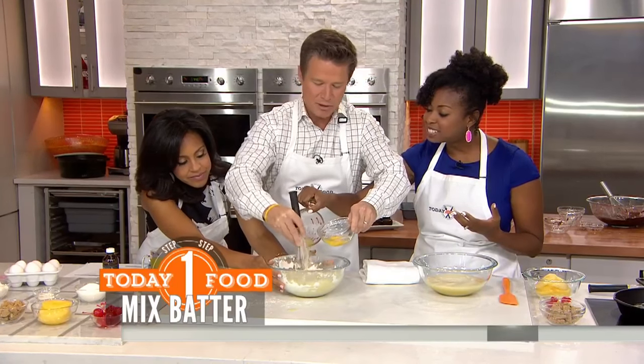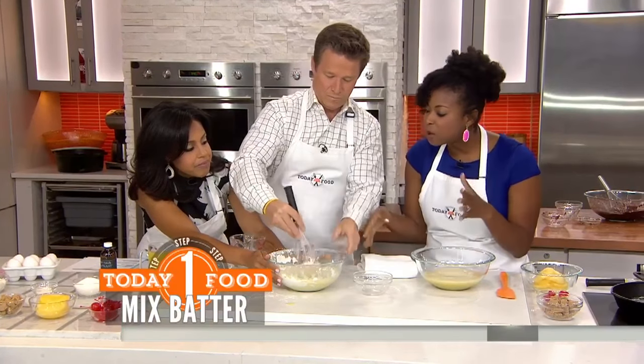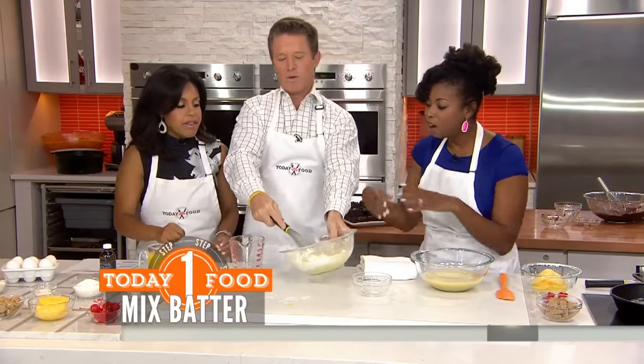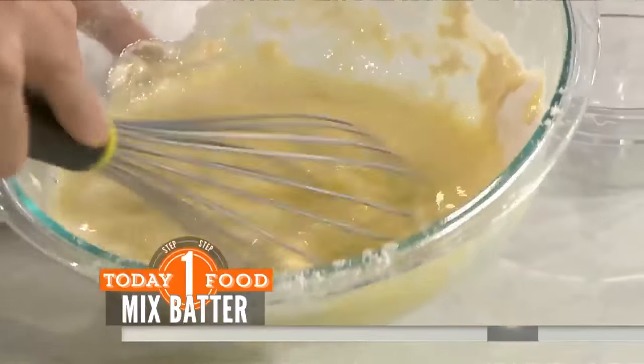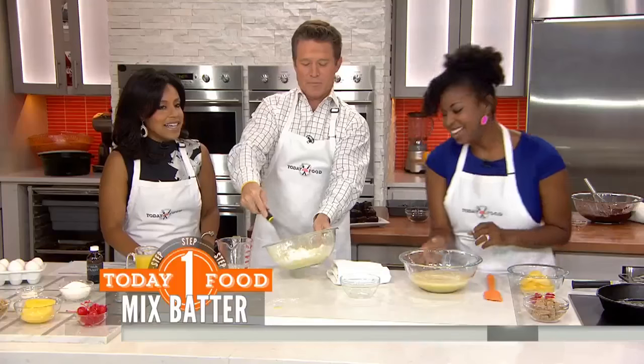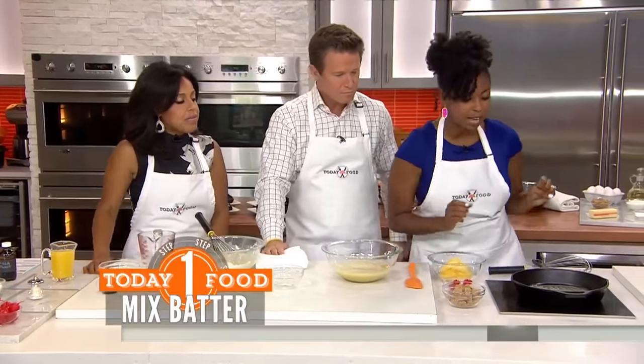We've got some pineapple juice going in. Look at that — it's kind of like you're making pancakes. Then add some vanilla. This is our final batter — you whisk it all together, it comes together magically.